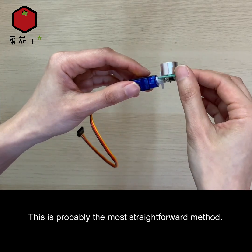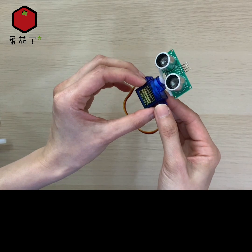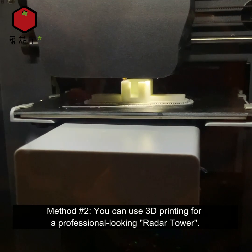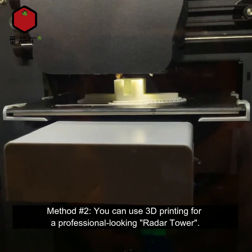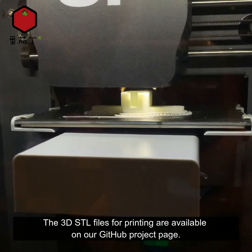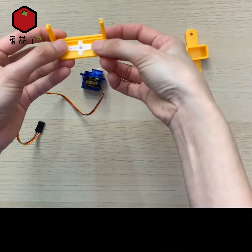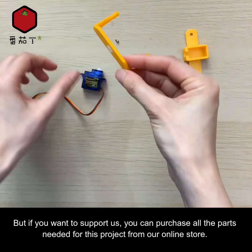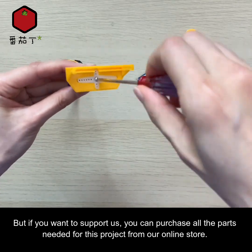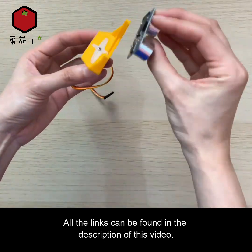Method number two: you can use 3D printing for a professional-looking radar tower. The 3D STL files for printing are available on our GitHub project page. If you wish to support us, you can purchase all the parts needed for this project from our online store — all the links can be found in the description of this video.